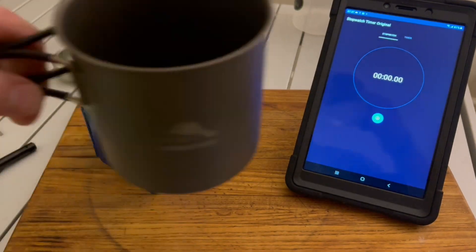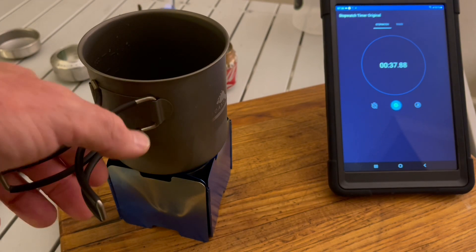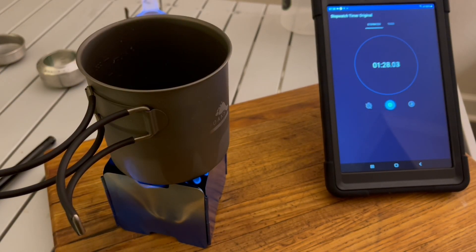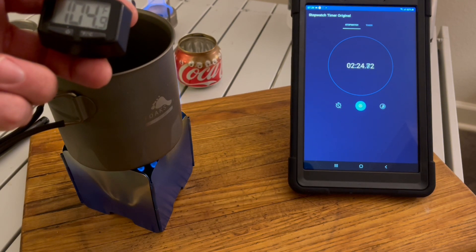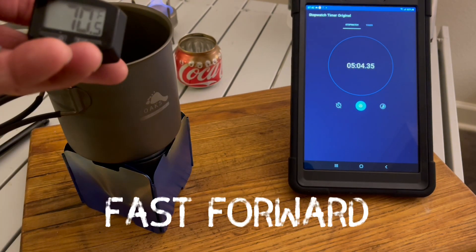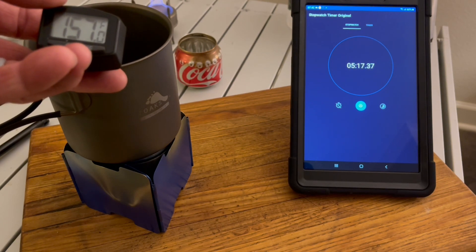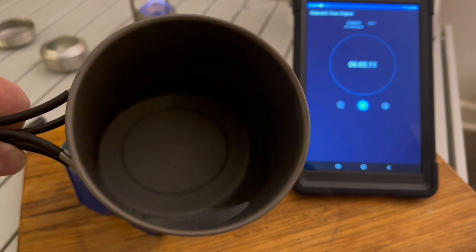Next we do the Coke can test — starting water temperature 70.7°F. Note that the Vargo stove is just now finally lit during this test, showing it would take about five minutes just to heat up. At two and a half minutes the water is at 110°F. The fire goes out, and with only a few bubbles, it did not boil.